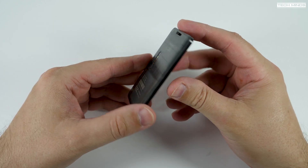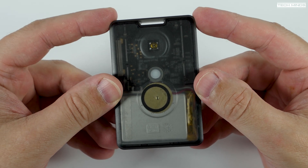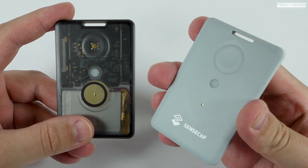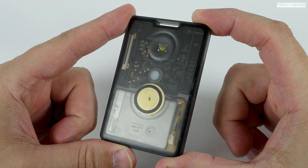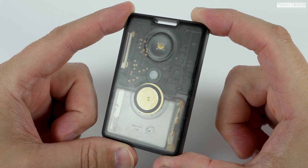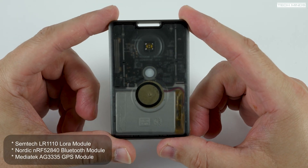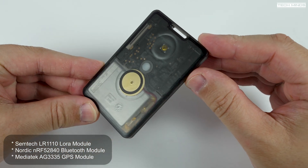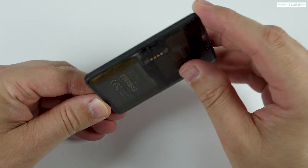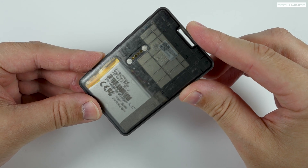This is the SenseCAP Card Tracker T1000-E for use with Meshtastic. It's a slight redesign of the T1000 which was used on LoRaWAN, but this T1000-E has been designed to flawlessly work with Meshtastic and the Meshtastic companion app. It incorporates a Semtech LR1110 LoRa module, a Nordic nRF52840 Bluetooth module, and a MediaTek AG3335 GPS module, providing high precision, low power positioning and communications over LoRa.